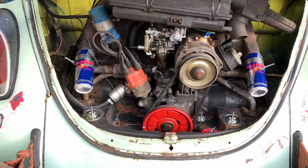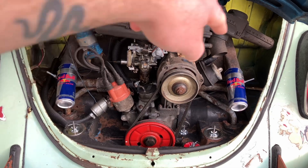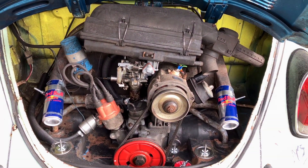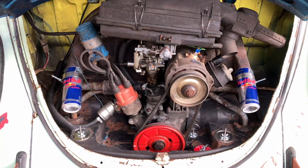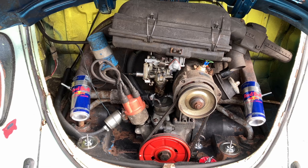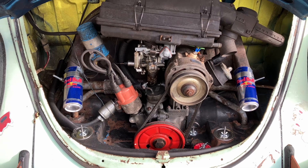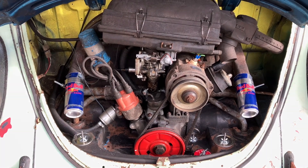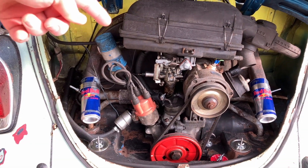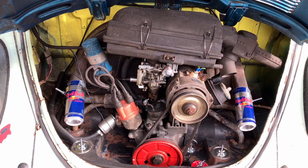When I originally got the car, this part of the fan shroud was open, this part was open, and there were open holes down here. For anybody who's not super familiar: these bugs did not have electrical heat — they had mechanical heat for warming the cabin in wintertime. There's a fan shroud back here that pulls hot air off of the motor.